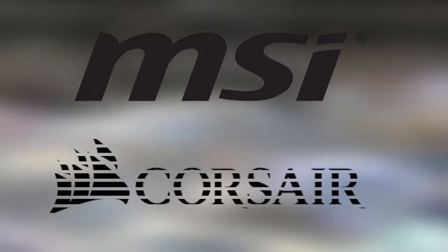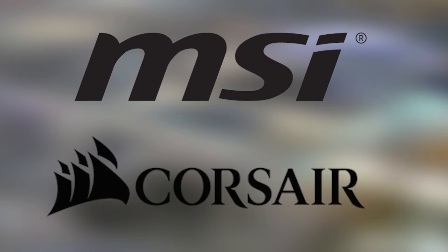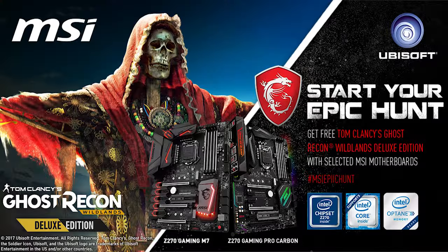Computex 2017 coverage for TechCity was brought to you by MSI and Corsair. For a limited time only, you can get a free copy of Ghost Recon Wildlands Deluxe Edition with any purchase of an MSI product. Click the link in the description below to find out more.